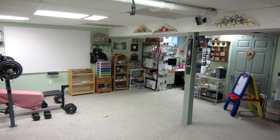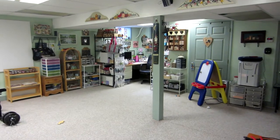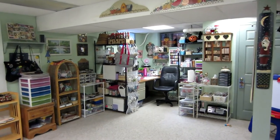Hello, it's Sarah. I figured I would do a craft room share today. I cleaned my space and I'm very proud of it and I want to share.